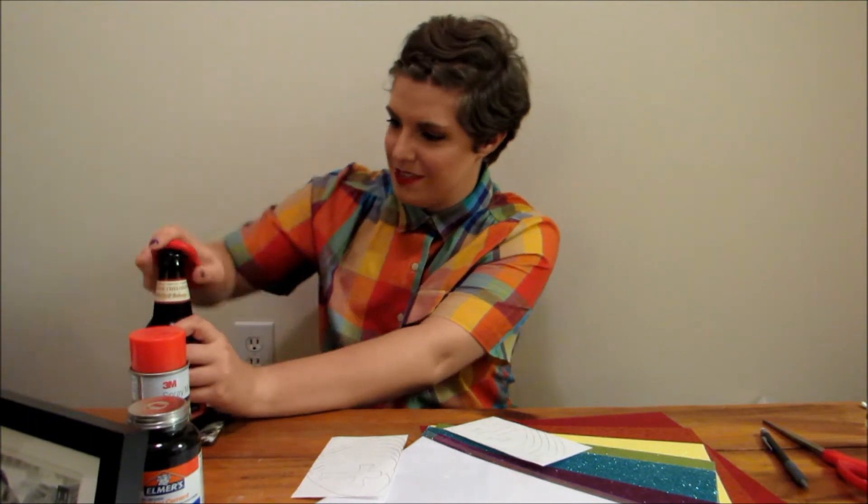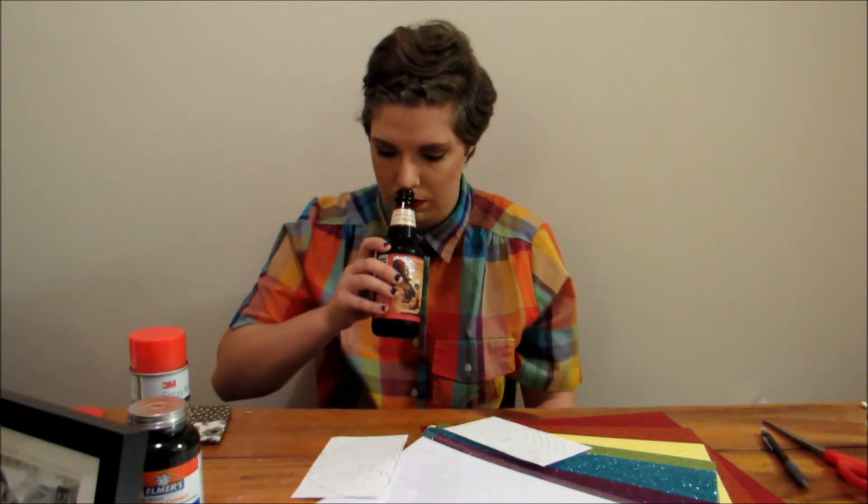The beer I'll be drinking today is the Brother Thelonious Belgian style Abbey ale from North Coast Brewing Company — let's crack it open and see how it tastes. Oh, that's very pleasant. The article said that beers of the time would probably be infused with a lot of fruit flavors and hoppiness, and this is both of those and I'm so satisfied. If you like microbrews, I highly recommend this style of beer.